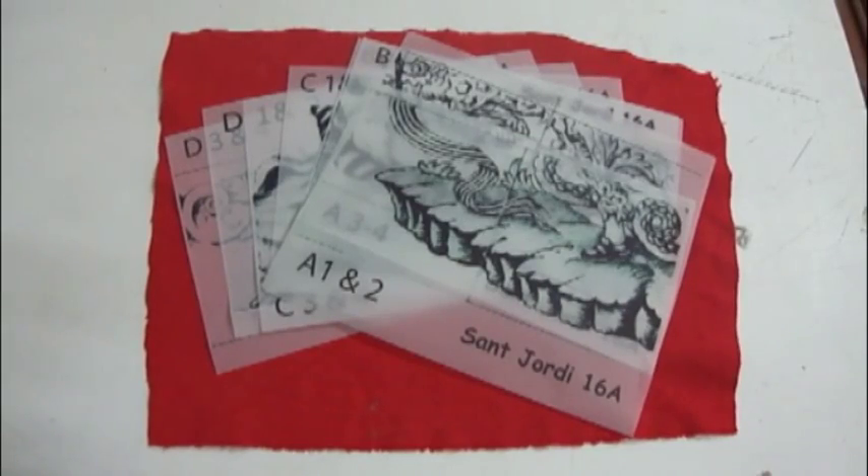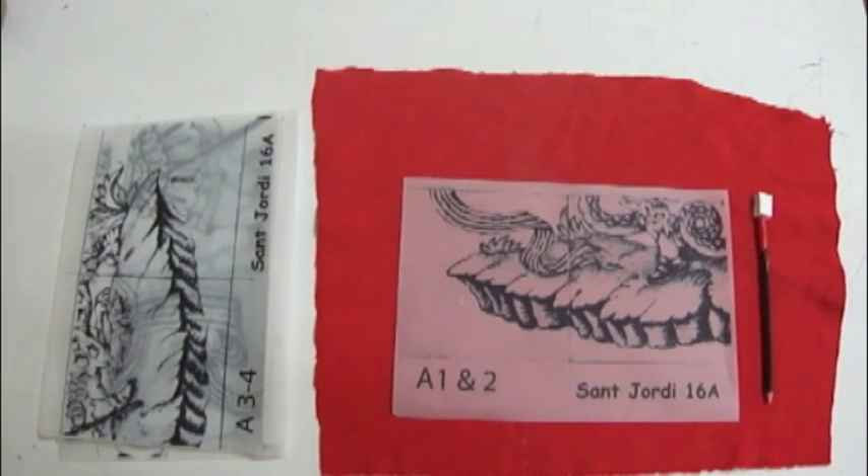Here are the designs on transparent paper, prepared to be pounced. There are eight, two tiles on each piece. This is the first two tiles, A1 and A2, and next to it is a pin pencil.